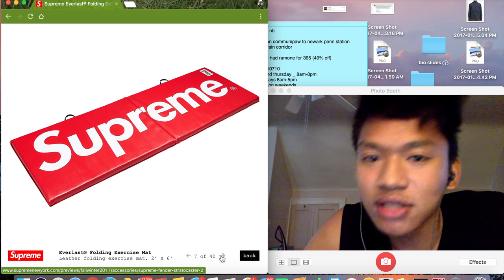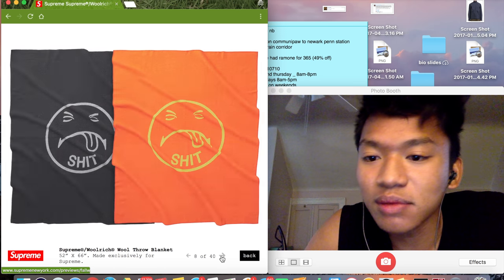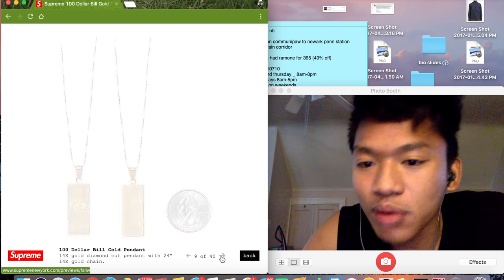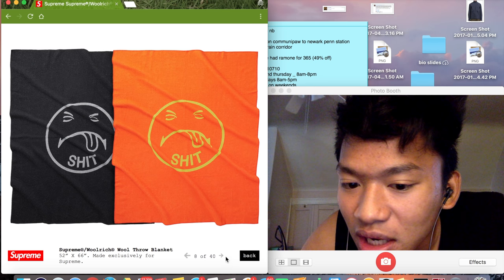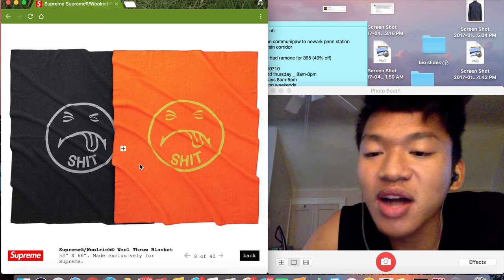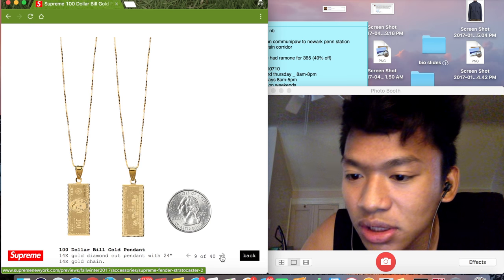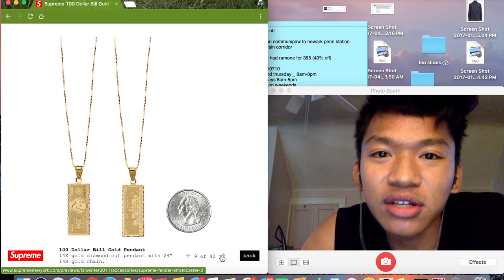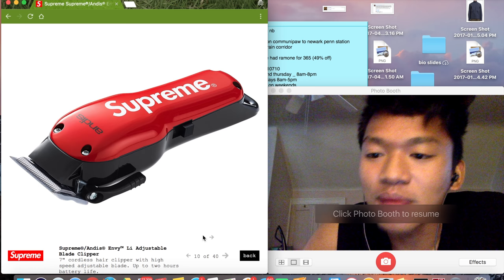This is cool. I like yoga — I try to do yoga, so that'd be cool to get. Nope, don't really care about the blanket. I mean, it's just a blanket, and I don't want 'positivity' on my blanket. This is cool too, the only problem is I don't really like gold chains — I like silver more. So yeah, that's not a cop.